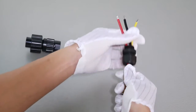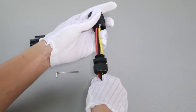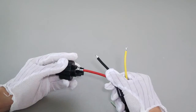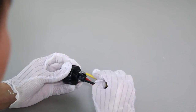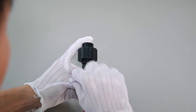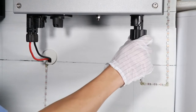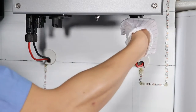Put the wires through the waterproof cover and waterproof head, then use a small socket head screwdriver to screw the wires to the correct terminals respectively. Insert the AC connector into the inverter AC socket, then spin the waterproof ring tightly.